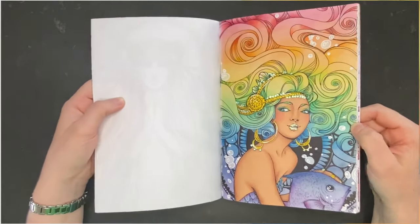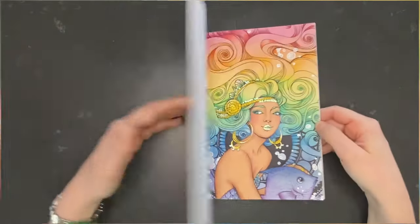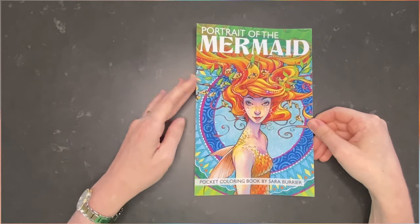So those were my two pages in Portrait of the Mermaid by Sarah Burrier.